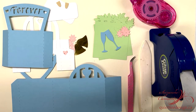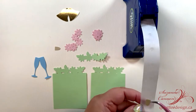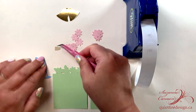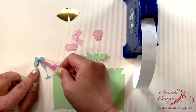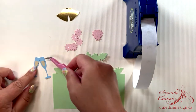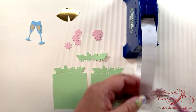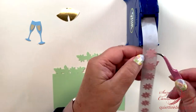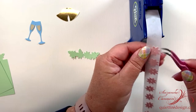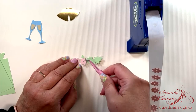So get all your pieces, cut them out in the colors of your choice and then we'll start assembling them. Layer all those little bits and pieces that you can — it's much easier to do them flat than it is later on when the box is assembled. I like to use 65 pound cardstock for the detail pieces and 80 pound cardstock for the box shapes.